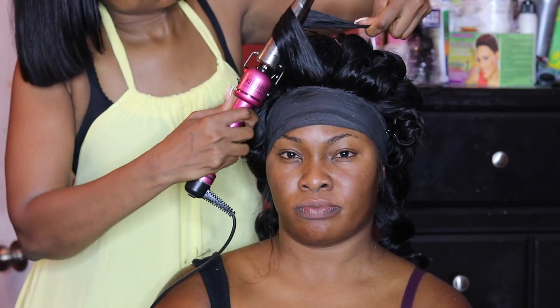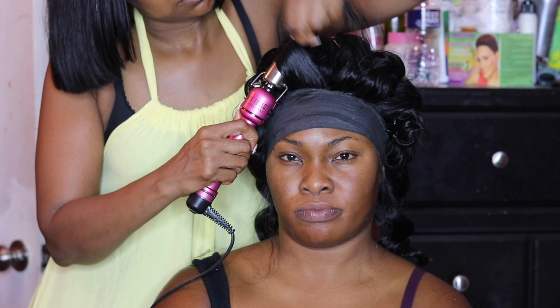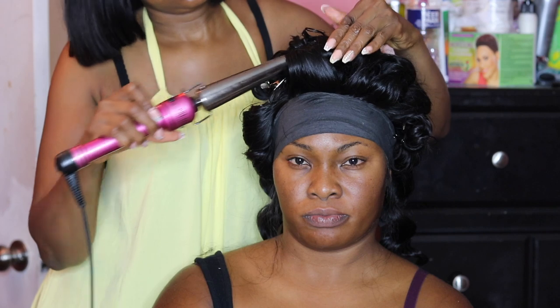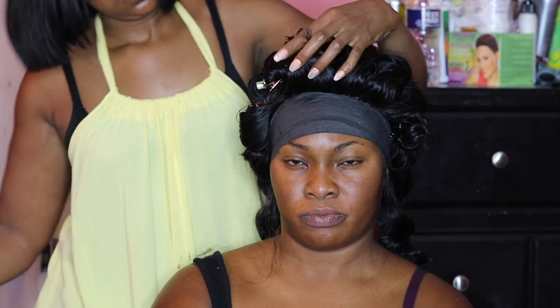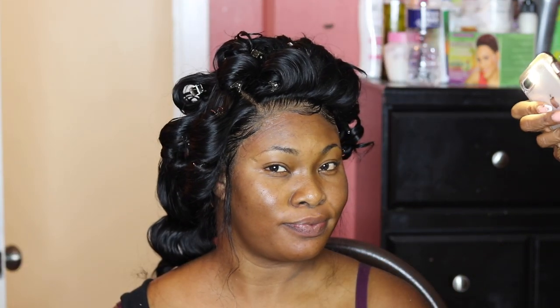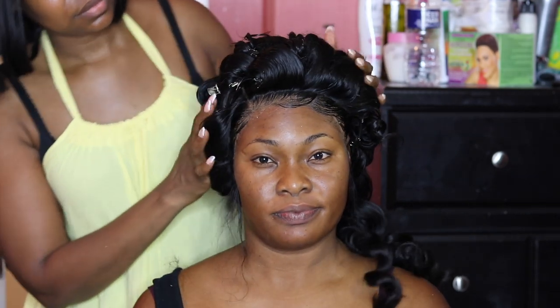After curling her entire hair and keeping the curls pinned, I took the Senex wrap off. This is how beautiful the meltdown looks — you can see how natural and seamless it is. Now it was time to move on to do her makeup.